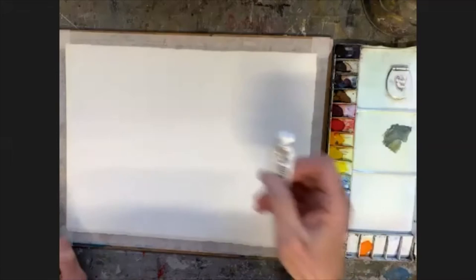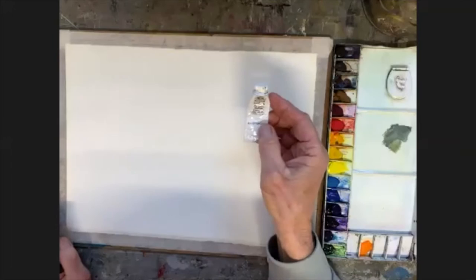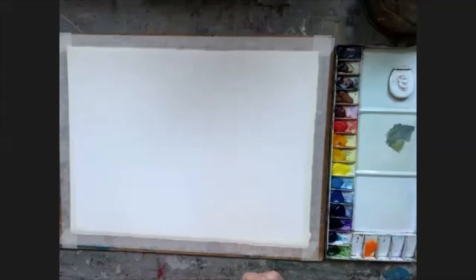There is one other paint I think I'll be using in this painting, which is white gouache — a very opaque paint. I'll probably not use that until the very last bit of painting altogether. So we'll begin.